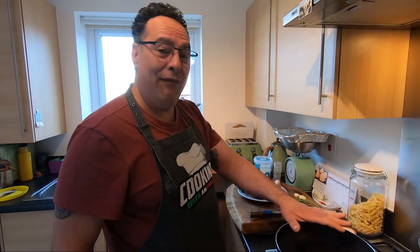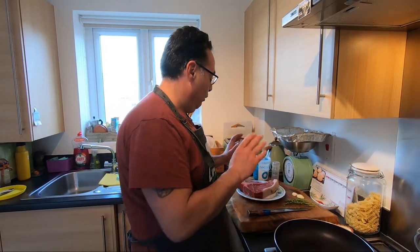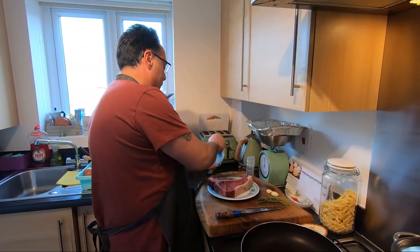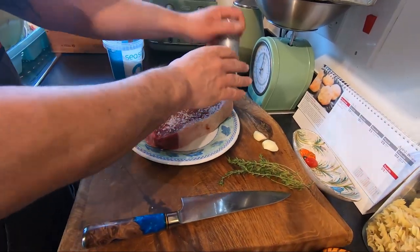The pan is going to be very hot. This is on already and it's very hot. We're going to season it now — nice salt and pepper.